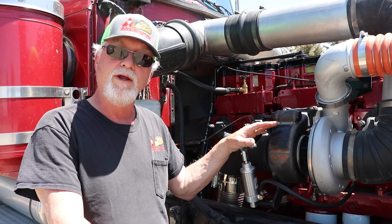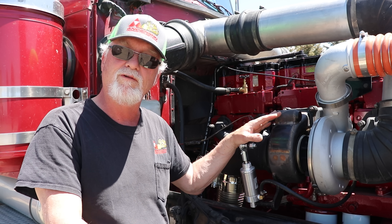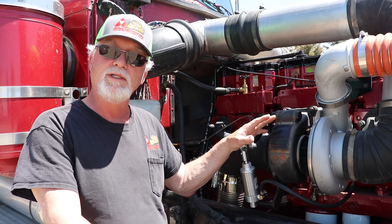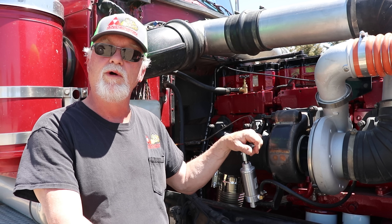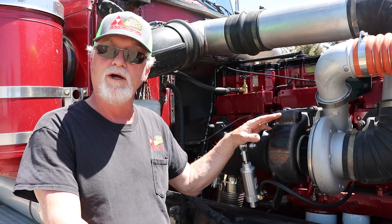This turbo right here is anywhere from $2,500 to $3,000 depending on the application. This is my 5th one. I have one in the shop right now for my 2nd gen Dodge Cummins.